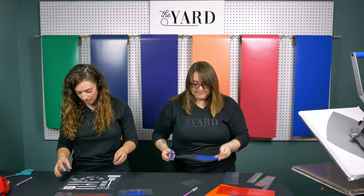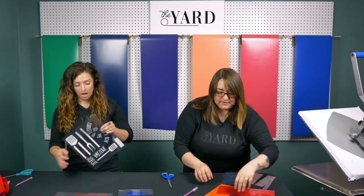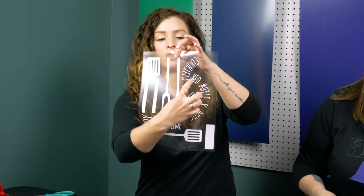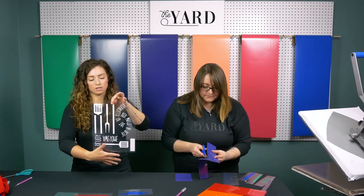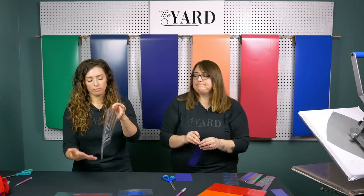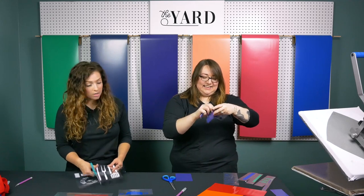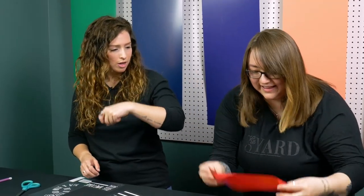Something I always like to do, because I am somebody that likes to not be wasteful when I'm using material, is I mash a lot of things together. So I ganged a bunch of stuff together here — these are three different designs I put in one little piece. I love ganging stuff up like this because then you can maximize what you're using of the material. Also, sometimes the direction you weed can change how quickly you weed something — you might go the wrong way and then find the other way you just whip through it. You just have to be conscious of how your design goes.